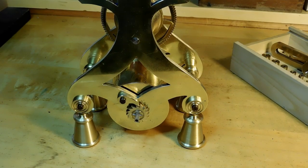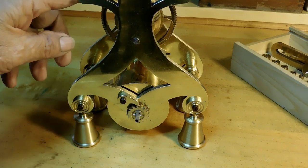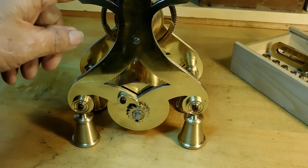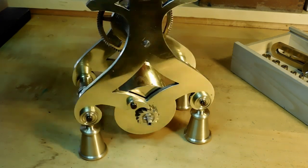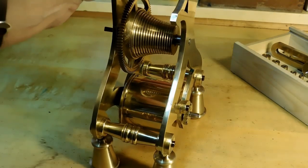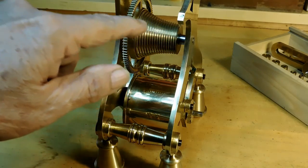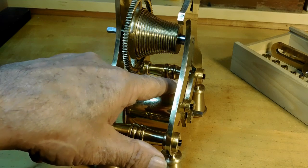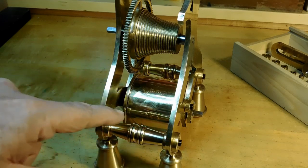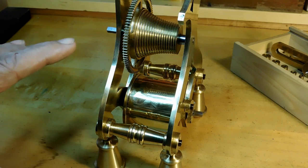Welcome to the bench. Today we're going to be planting the great wheel into the frames of the clock and give you an idea of what that looks like. The great wheel is actually part of the fusee, and there's your main spring barrel — we planted that one last time.